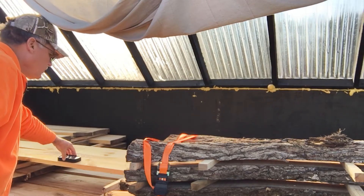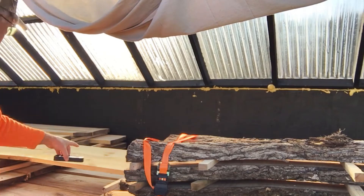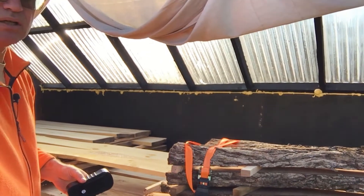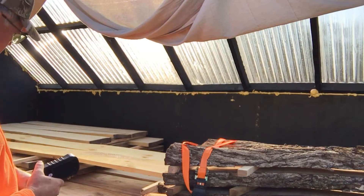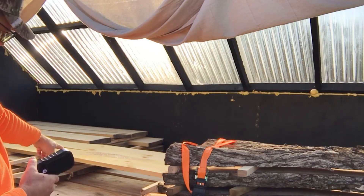Getting 6.1, 6.8 near the end of the board. You can maybe see where the pitch has been pulled out of the pine boards — and you can see where it has dripped down onto the maple boards.